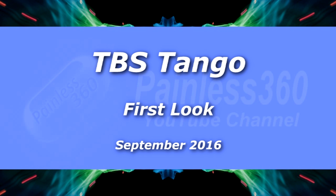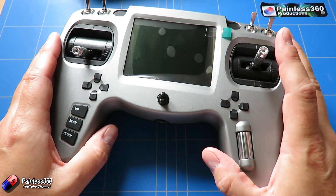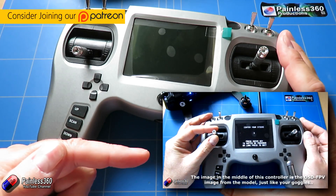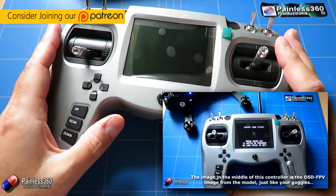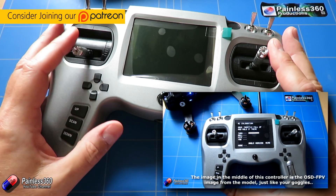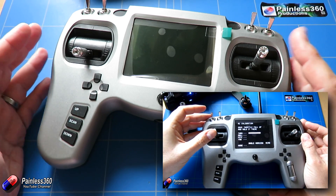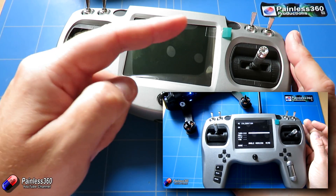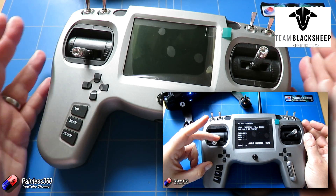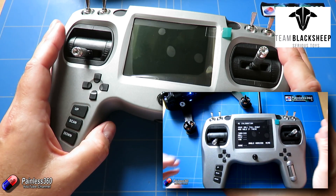Welcome to the video. In this video I want to talk about this product here. Now for those of you that are eagle eyed, you'll know that this is something that we've had our mitts on since back in April. Back in April we did a couple of videos around the TBS Vendetta. One of those was a setup video where we used this controller and it piqued an awful lot of interest. I need to say a very big thank you to Team Blacksheep and Trappy over there who sent us one of these as one of the first kind of test production runs before it was released as a product.